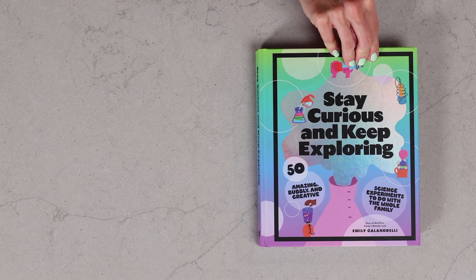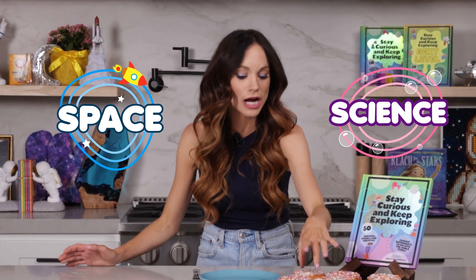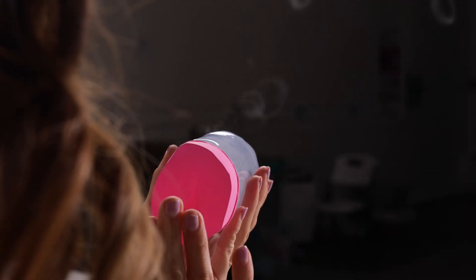You know what I'm craving? Donuts. No, not those donuts — air donuts. And I think I'll make some for myself with my mini Vortex Blaster experiment. Hi everyone, I'm Emily Calandrelli, MIT engineer and host of Emily's Wonder Lab. On my channel, we learn about all things space and science. So grab some matches because we're about to make our favorite tasty treat out of air.